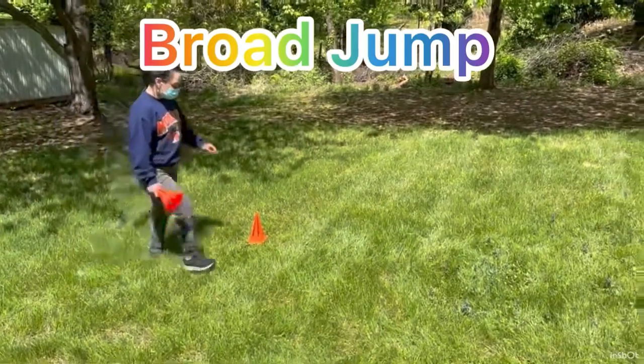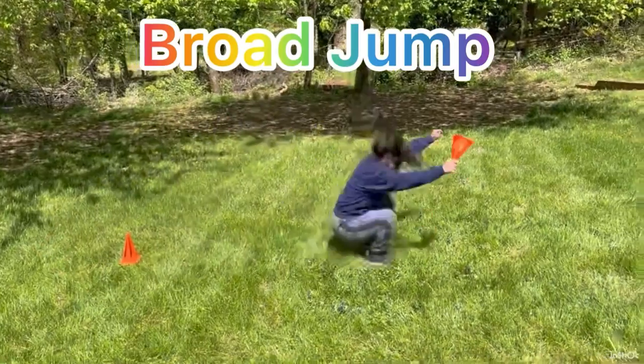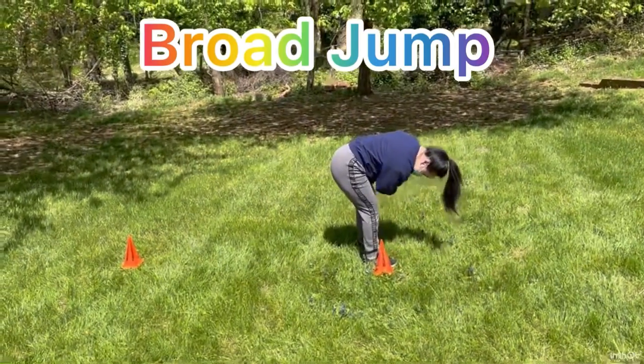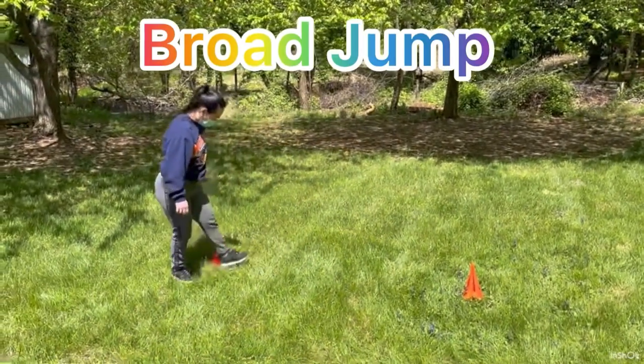She's going to stand by the cone one more time and she's going to do another broad jump. Ready — swing and jump. Okay, so you have to land forward. She places the cone, steps back and measures. Here we go, how many feet?